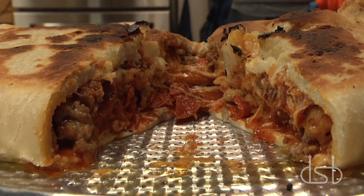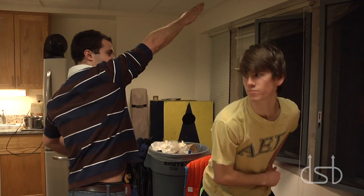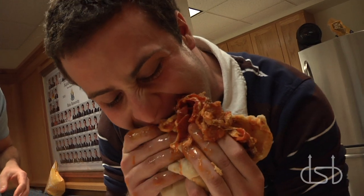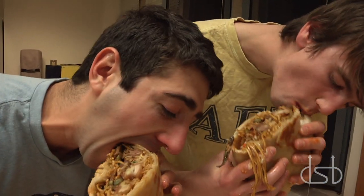Pan fried. Now look inside. Next time, we're doing barbecue.